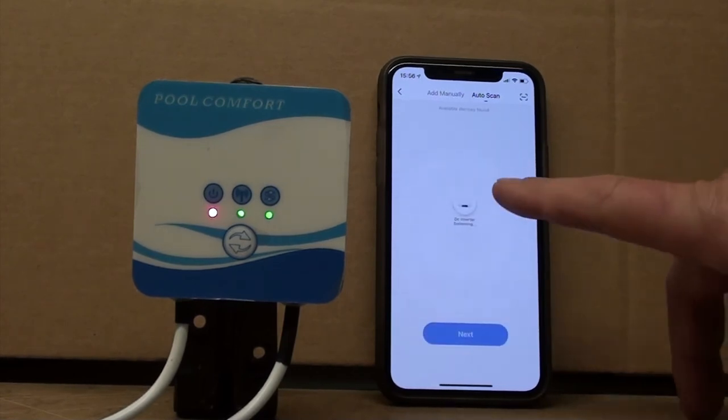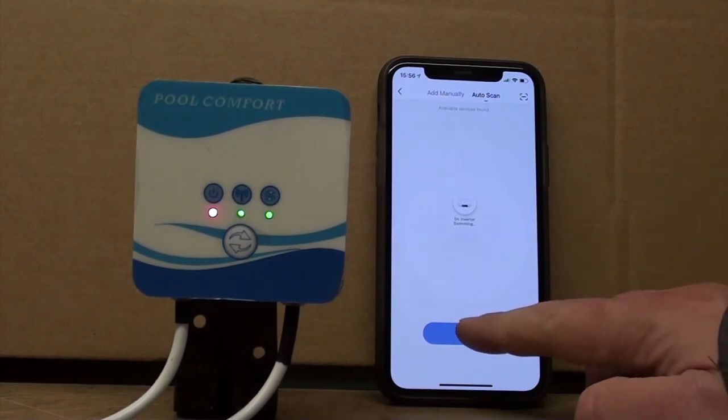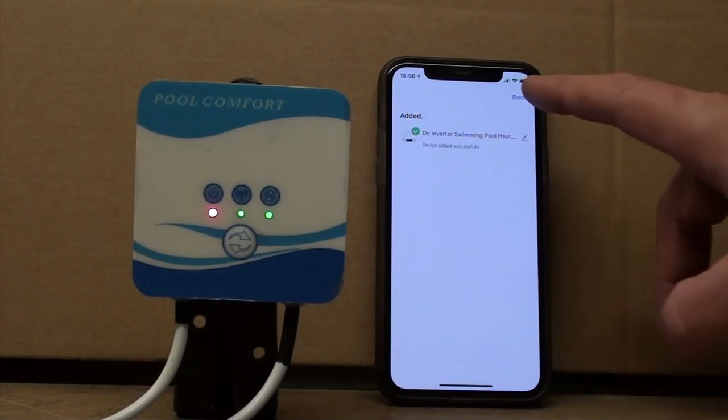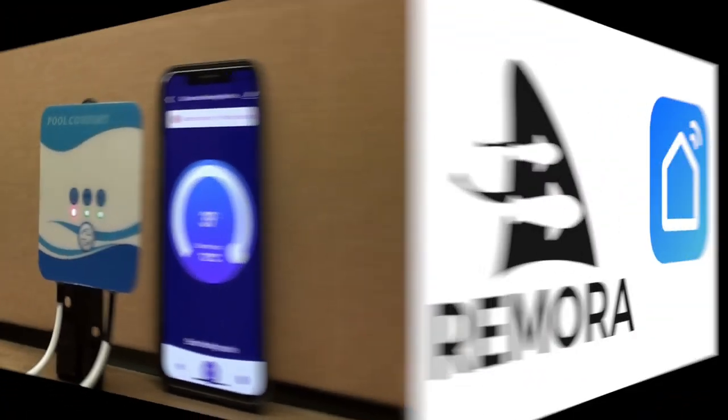That's now connected the module to your home Wi-Fi. We can see that it's recognized it on the device setup and we can press next. It's successfully paired now. You could rename it if you wanted to, but I'm not going to — just going to press OK, and now we're fully connected.